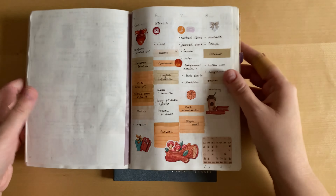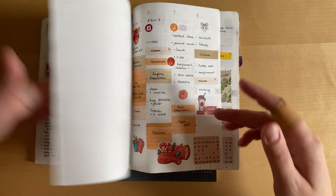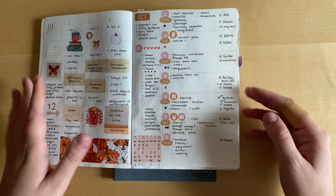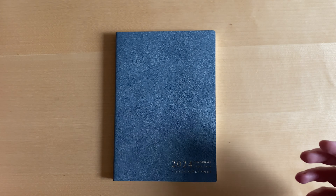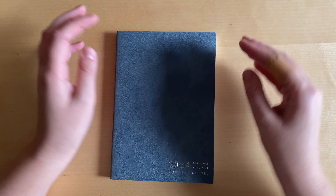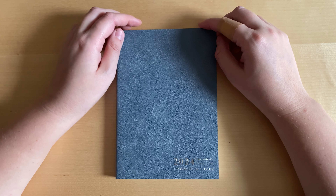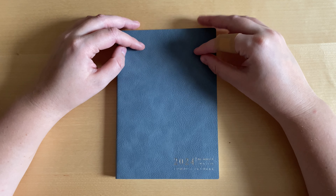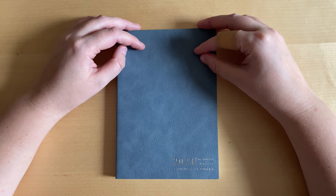I tried planning my week both vertically and horizontally, and I came to the conclusion that vertical weeklies is something I like and that works for me. So I love the planner.